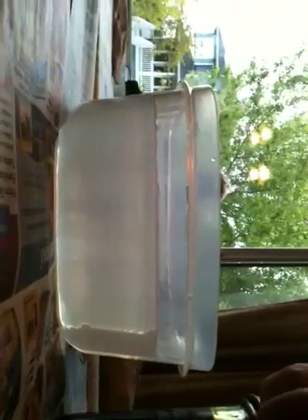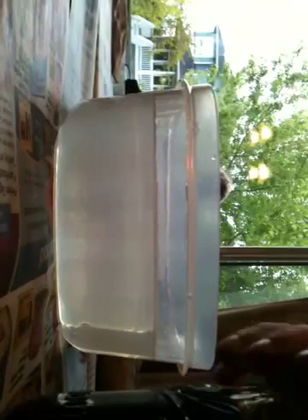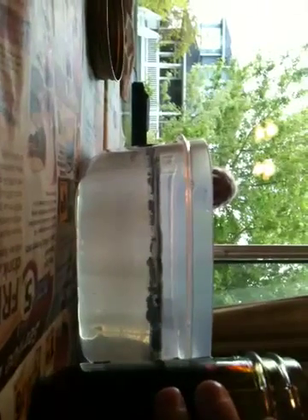So now I'm gonna pour the oil in. Pour the oil in — not too much, just like that. Watch how the oil reacts. What's in the water? I got the oil from a car shop. So watch how the oil reacts when it goes in. It's all fizzy.